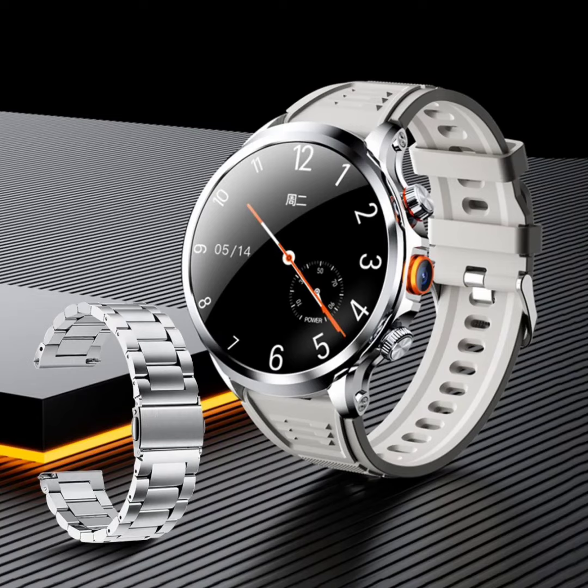The Rogbid Model R sports a premium design with a metallic chassis. It has two physical buttons on the right side. The 2-megapixel camera sensor is sandwiched between them. It can be used to take a photo, record video, and also scan QR codes. The smartwatch is IP67 certified dust and water resistant.